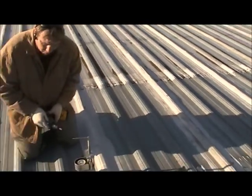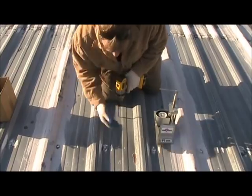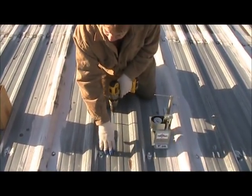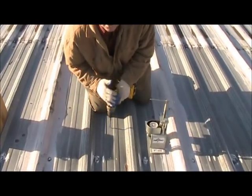You don't want that because that's going to compromise the structure of this roof — just a little tip. Let's put our screw in the center of this pan. We're going on some good solid galvalume here that has no rust on it.